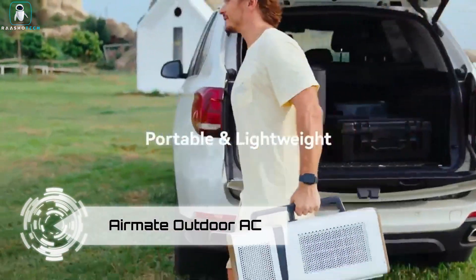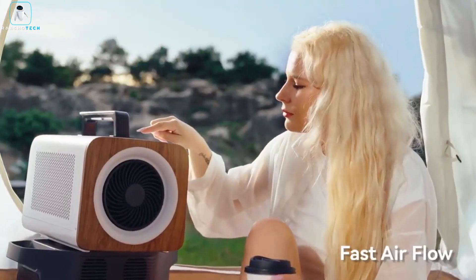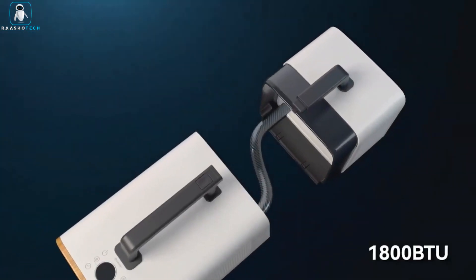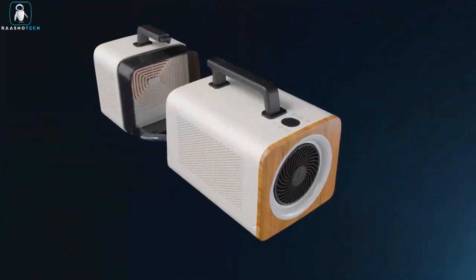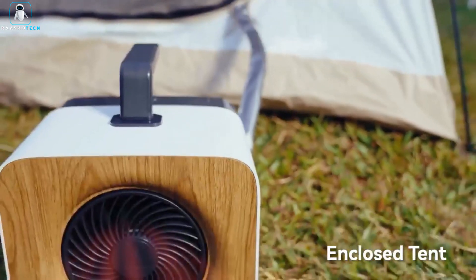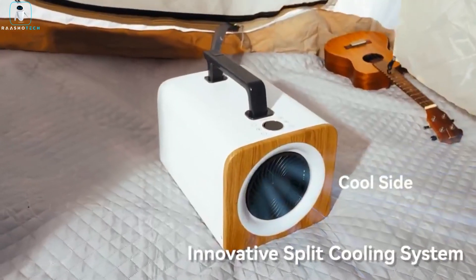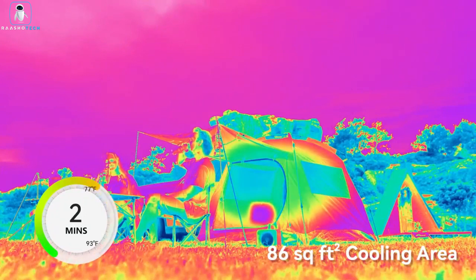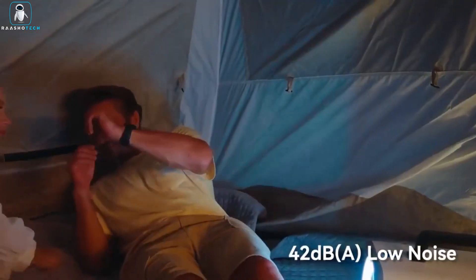AirMate Outdoor AC. Introducing the AirMate Outdoor Split AC, your ultimate solution for staying cool during your outdoor adventures. This innovative portable AC is designed for outdoor life and offers fast cooling in just three minutes. Say goodbye to cumbersome misting fans and complicated setup, as AirMate's split cooling system is ready to use right out of the box. No exhaust ducts required. It features a unique design that keeps outdoor heat out and coolness in.